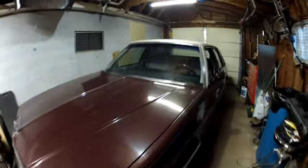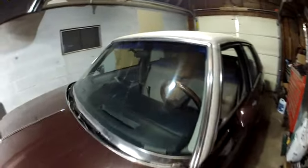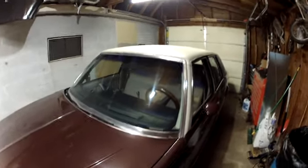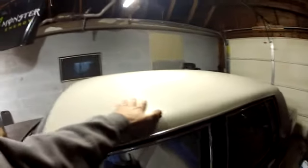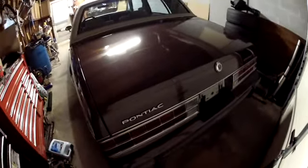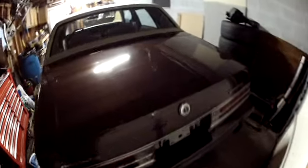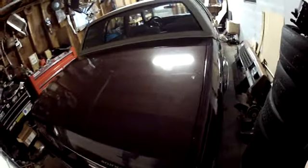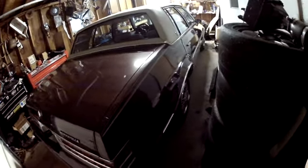Paint's in decent shape. Windshield could probably use a polishing. It's a soft top — vinyl top car. Feels okay, I don't think there's any hidden rust, but it's in very good shape. There's something going on with the paint on the trunk — I don't know if you can catch that in the reflection — I think the car might have been touched up or resprayed at some point.